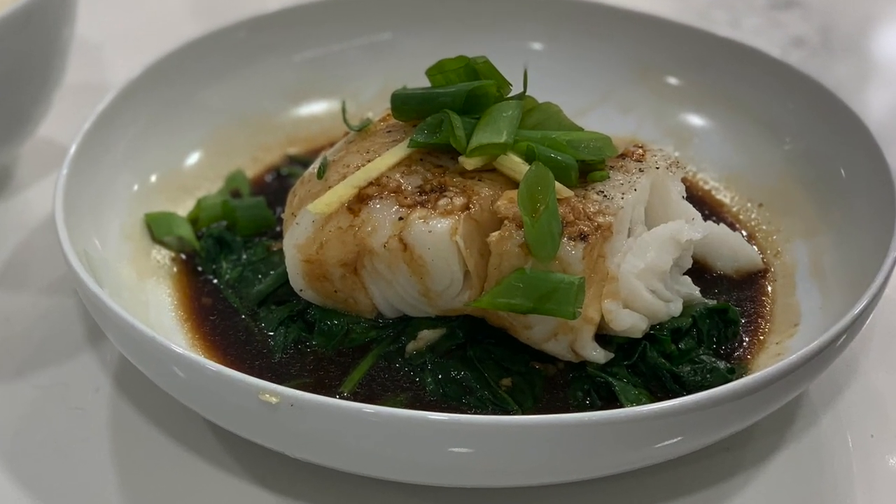Hi everybody, welcome back to Cooking with Kerry. Today we're going to do Hong Kong style Chilean sea bass. The Hong Kong style comes from — I kind of ripped it off from the Atlanta fish market. You can order all different kinds of fish prepared several different ways: grilled, blackened, even piccata style. But one of the ways they offer is Hong Kong style — whatever fish you want, served with a tangy Asian-style sauce, light soy, tangy because there's sherry in it, sitting on a bed of wilted spinach. That's what we're going to do right now.